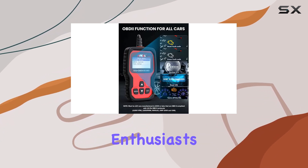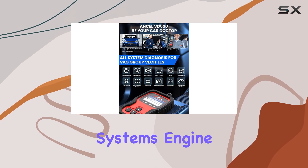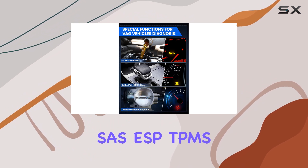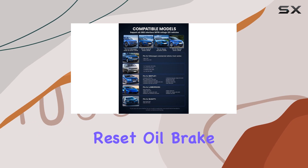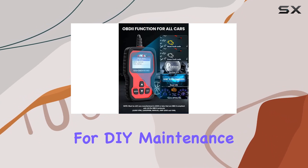For VW enthusiasts, the VD500 shines in its ability to read and clear codes across various systems: engine, ABS, transmission, SAS, ESP, TPMS, and more. But it doesn't stop there. It can reset oil, brake pad, and throttle position adaptation — a game changer for DIY maintenance.